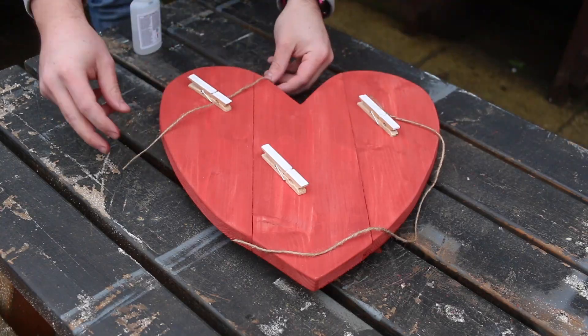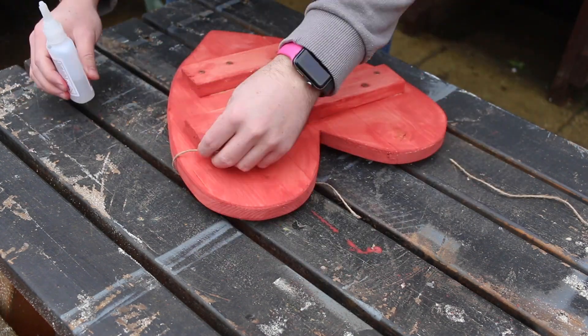I also wanted to add string onto this so it almost looks as if it's a clothesline that you're hanging your photos and memories on. So I added some dabs of super glue and glued the string in place as well.